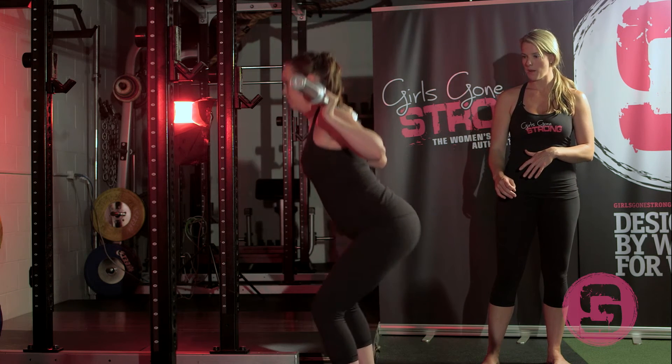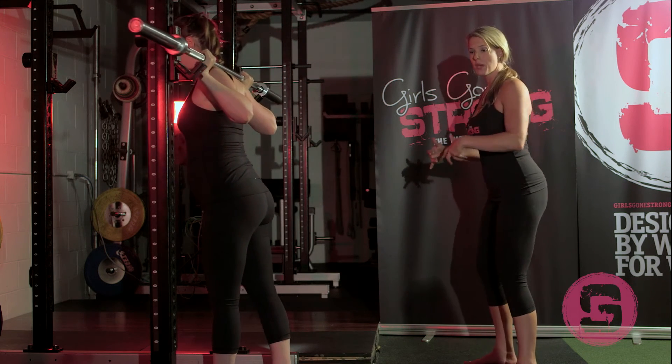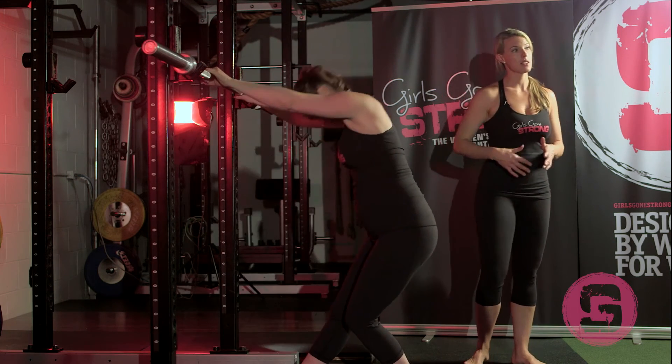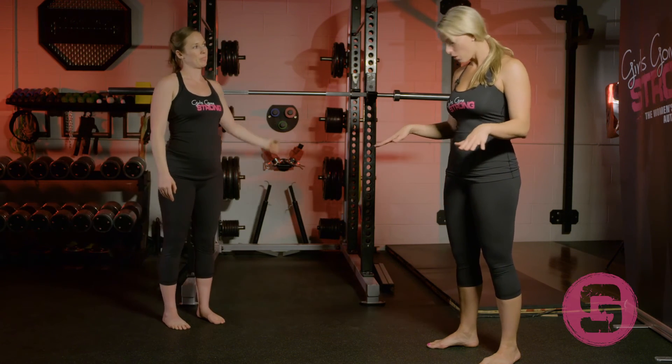Give us one more rep. You'll see she's maintaining a nice neutral spine throughout — she's not coming up and tucking her bum under really hard at the top, and she's not hyperextending at the top. She's staying nice and lightly braced through her core, driving her knees out, and the knees are tracking over the toes.